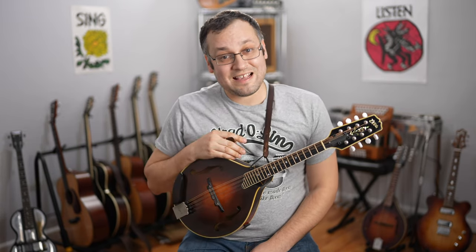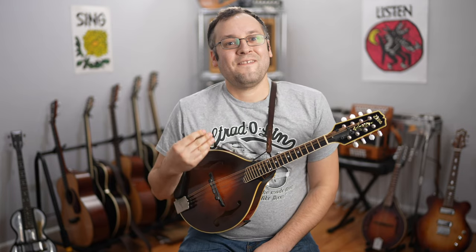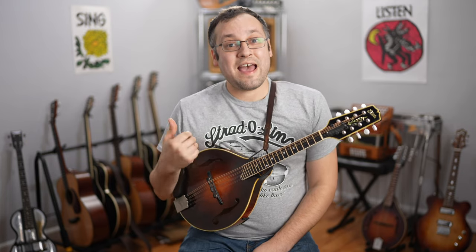Learn the tune and then come back here, and I'll play it through a couple times — first as it is taught and written in the Road to Boston lesson, and then I'll start adding some double stops, get my right hand moving, and throw in some embellishments here and there, talking you through what I'm doing as I'm doing it.